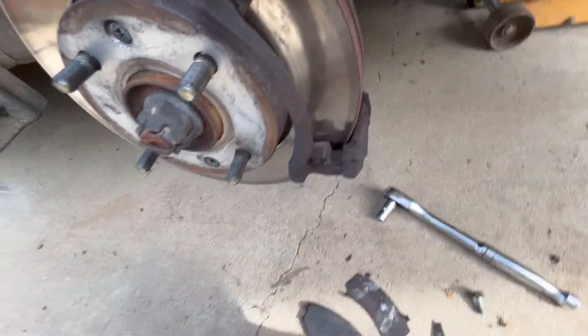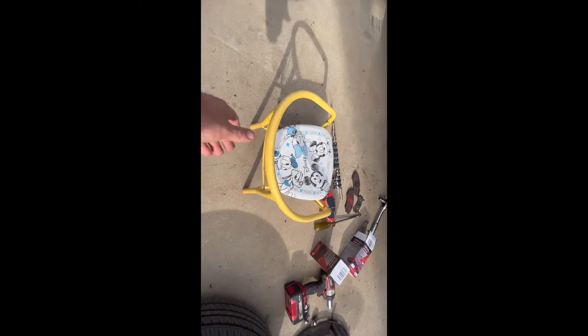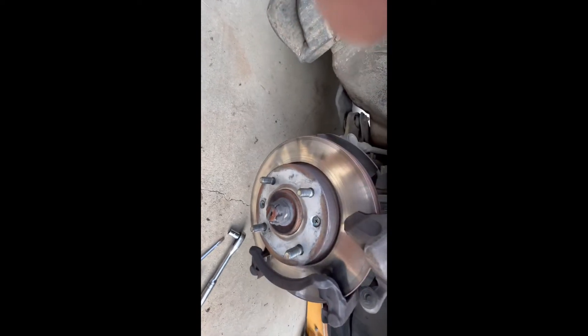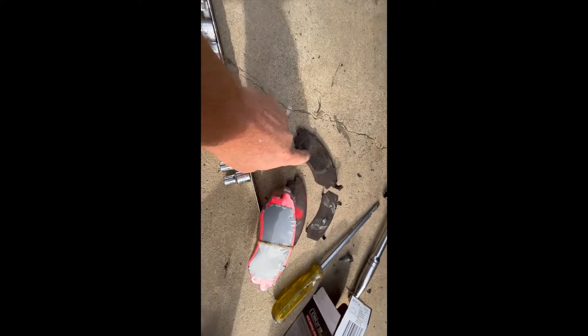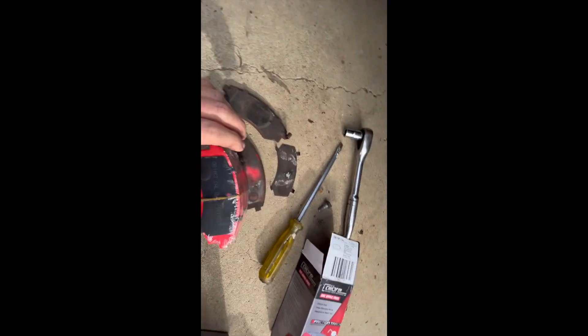We've got the old brake pads out. Grab a seat and check the new pads. Always a good idea before you get stuck in to make sure you have the correct pads, and take notice of where the squeal tab is. That's the little sensor that tells you when your pads are getting low - it starts to make a noise. You can see this one has had some wear on it because it started squealing. The piston has been pushing on the back pad.